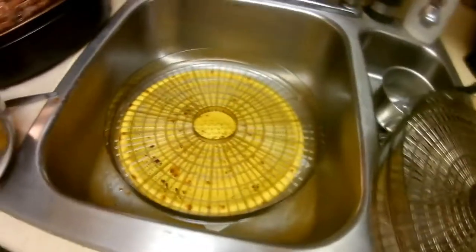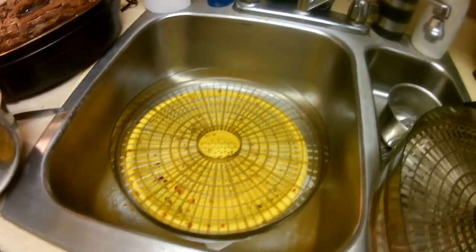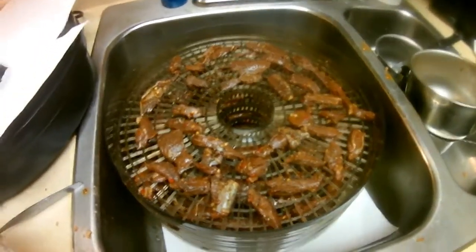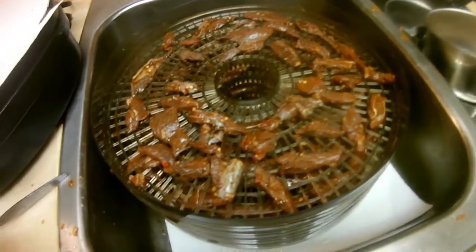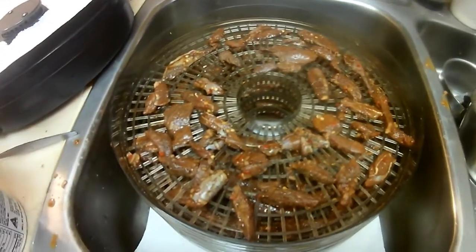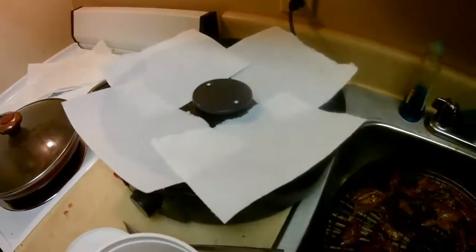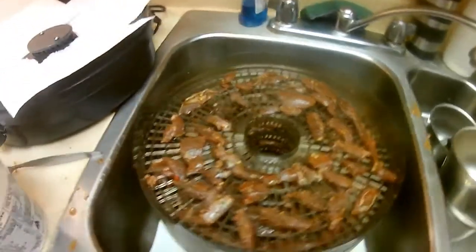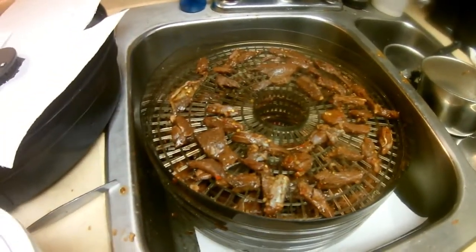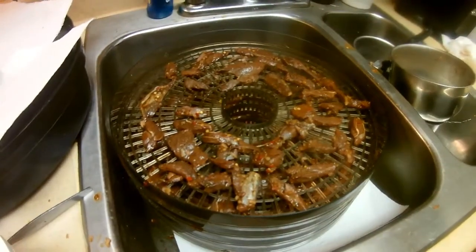I may have more than I can fit — we'll find out. All the trays are loaded up. I have them sitting in the sink over a strainer and paper towels to let the excess moisture drip off for about an hour because I don't want the bottom of my dehydrator to get messed up. All the extra marinade I'm going to save because after these are done I'm going to use the same marinade for the rest of my deer meat.